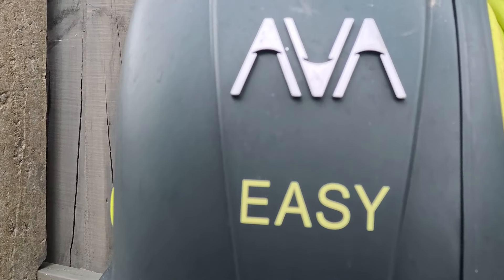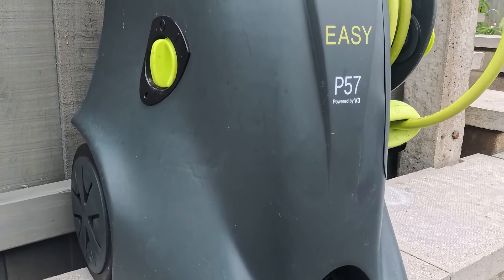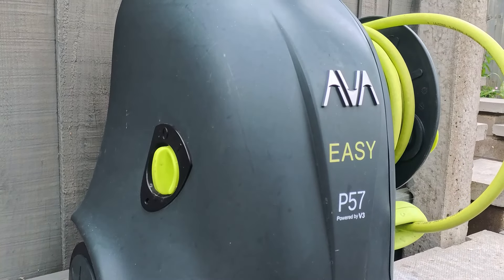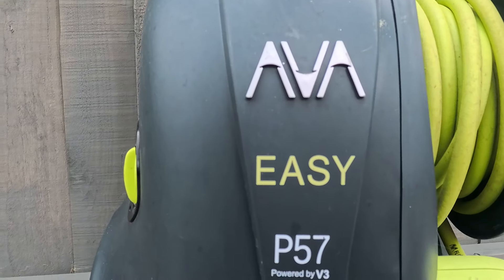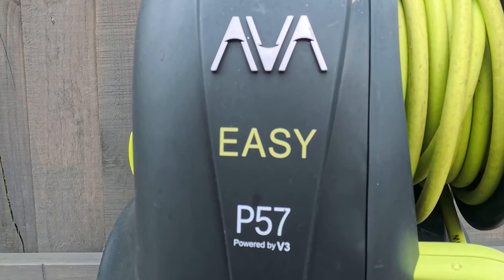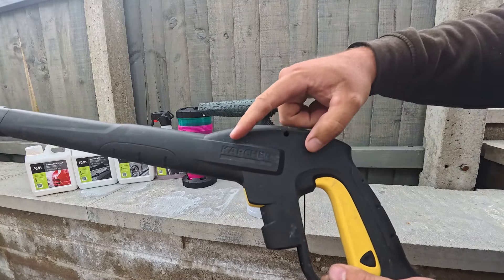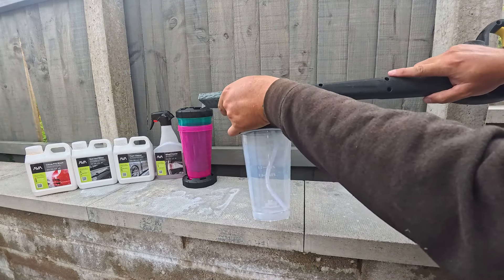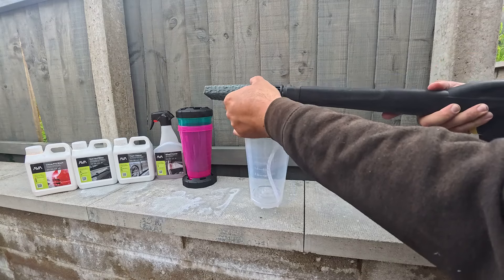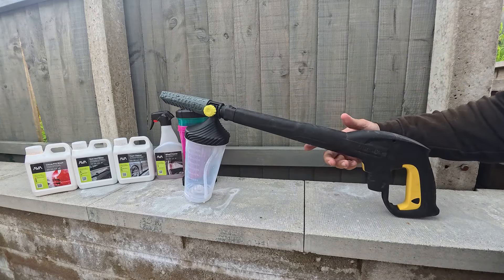Just before all the fairies and internet trolls come out of their woodwork — this is a borrowed machine. I have not been sent this for free. I repeat, it is borrowed, please calm down. And for those of you that are worried: this is a Karcher fitment lance, so it will fit in your Karcher gun as shown.